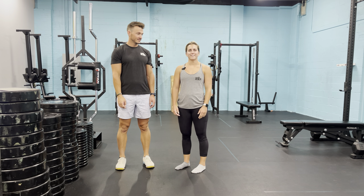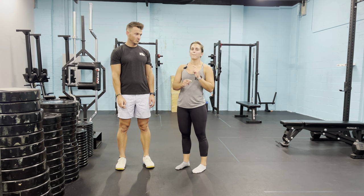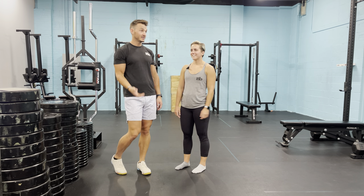Alright, hey everybody, Coach Abby, Coach Logan, and today we're going to go over movement patterns. So this one's going to be about the squat, as the title should say.